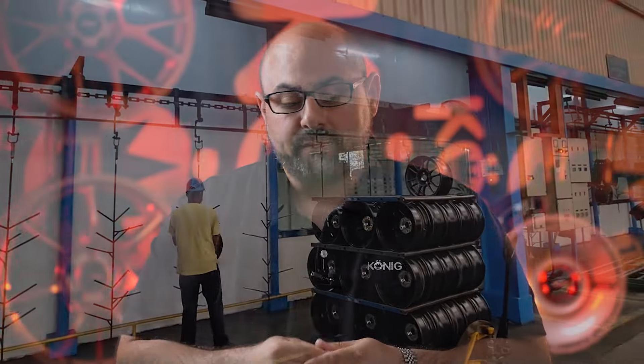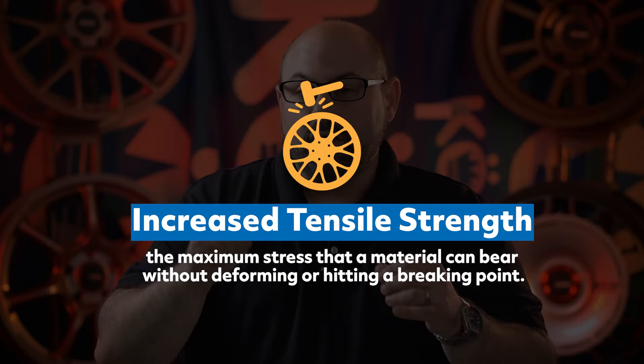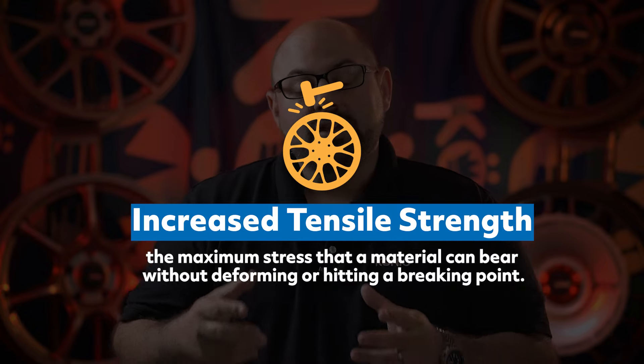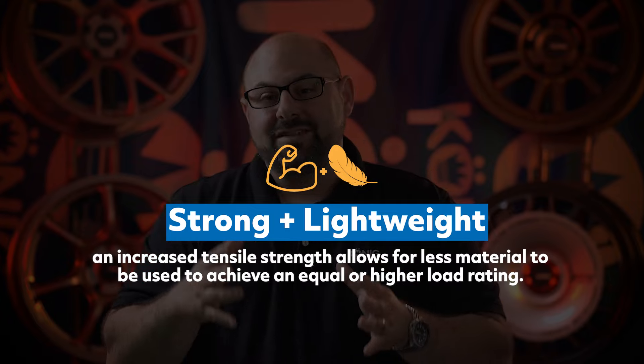Let's look at the benefits of a forged wheel. The first is higher tensile strength — the wheel will be stronger and more rigid than a traditional cast wheel. Because of that, we gain the ability to remove weight, which brings us to benefit number two. With a forged wheel, you'll find either a higher load rating at the same weight as a traditional design, or a wheel that simply weighs less, because the higher tensile strength means we can remove aluminum that isn't required to meet the same load rating.